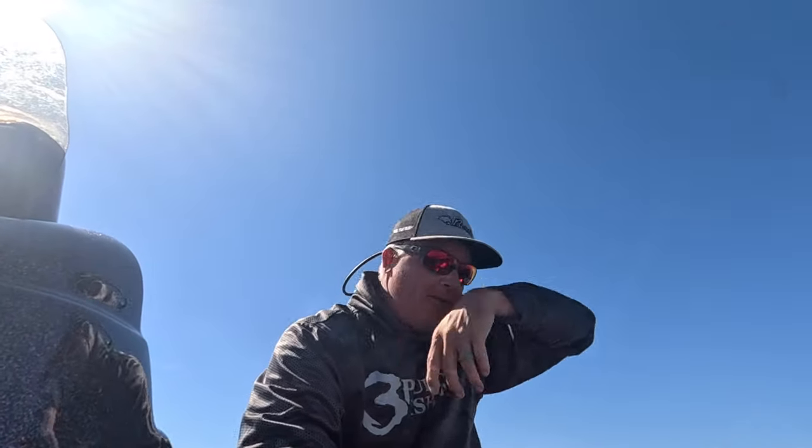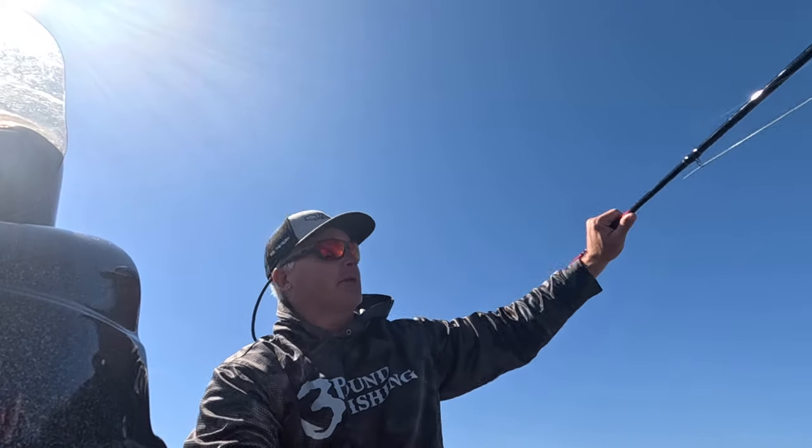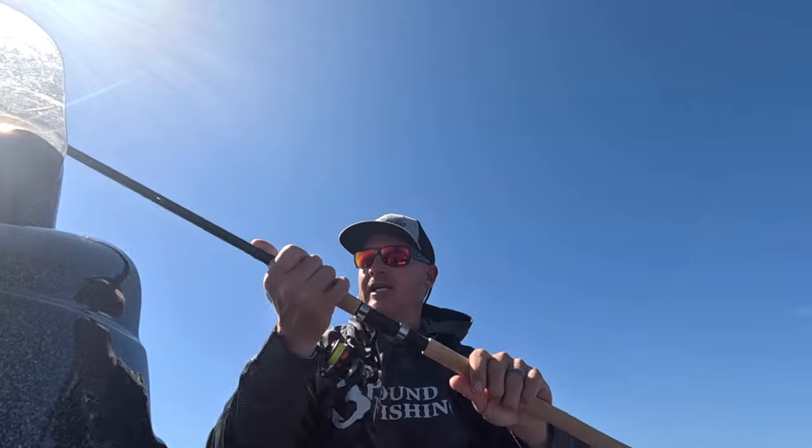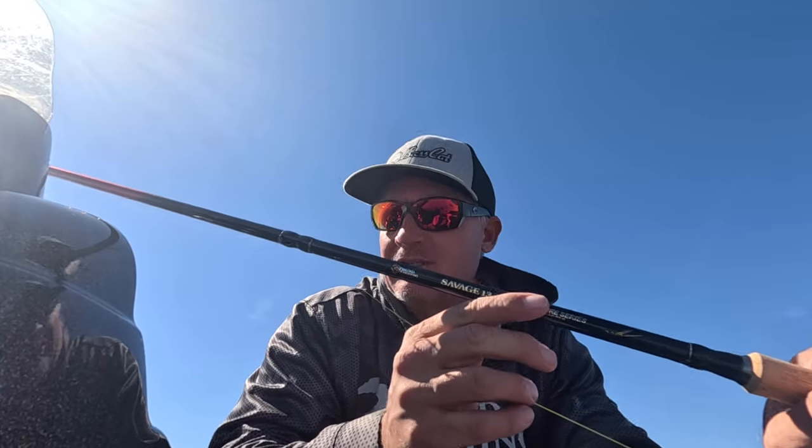Hey, welcome back to Three Pound Fishing guys! We're still out here at Darbonne — we will be here for the next couple episodes no doubt about it. I want to give you a gear check as to what we use when we go to these tournament lakes. We currently both use the Savage 13.